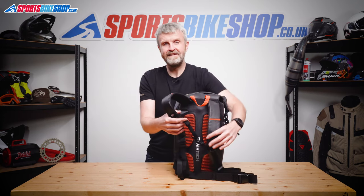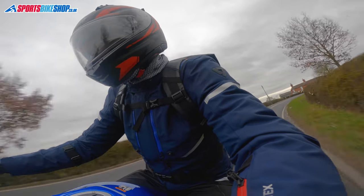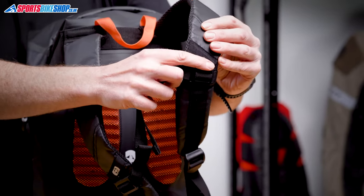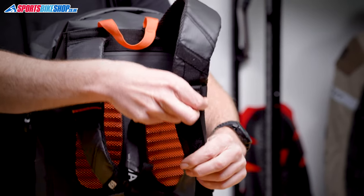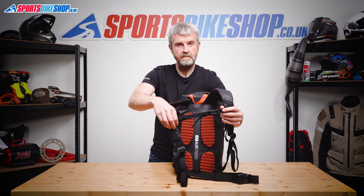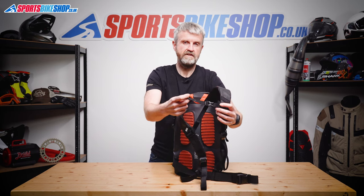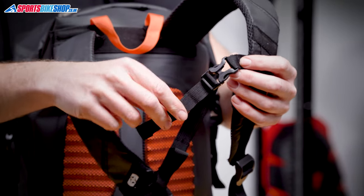The chest strap stops the shoulder straps from separating too much in the wind blast, and you can adjust its height really easily to get the most comfortable position for you. On some rucksacks there's a bit of a fiddle to change the height of this strap, but on this one you just slide it up and down. There's a bit of elastication in it too which helps it expand when you need a little more room. There's no retainer for the loose end of this strap, but I didn't find that to be a problem — it didn't flick around and get in the way.